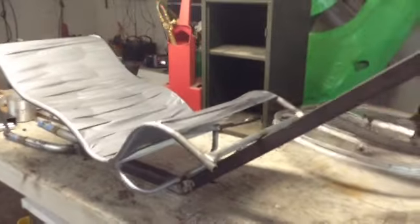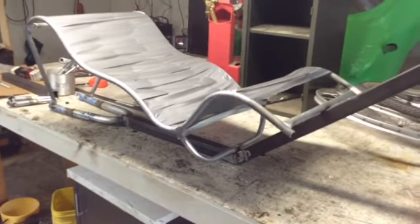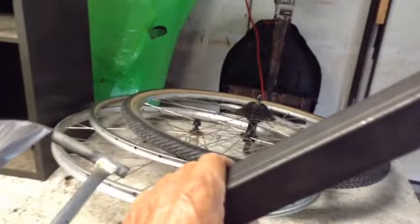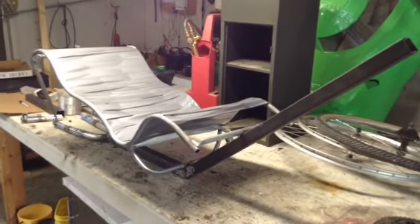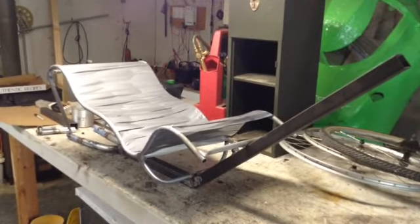I'm still working on this bike — I put it all together with the front wheel and everything, took it out, rode it, didn't care for the way it handled. So now I'm going to turn it into a trike. I ran out of this size tubing so I had to order some more, and when it gets here we're going to turn it into a trike. I'm going to do it a little different than I have in the past, which is going to make it even easier to build one of these and save a couple of steps.